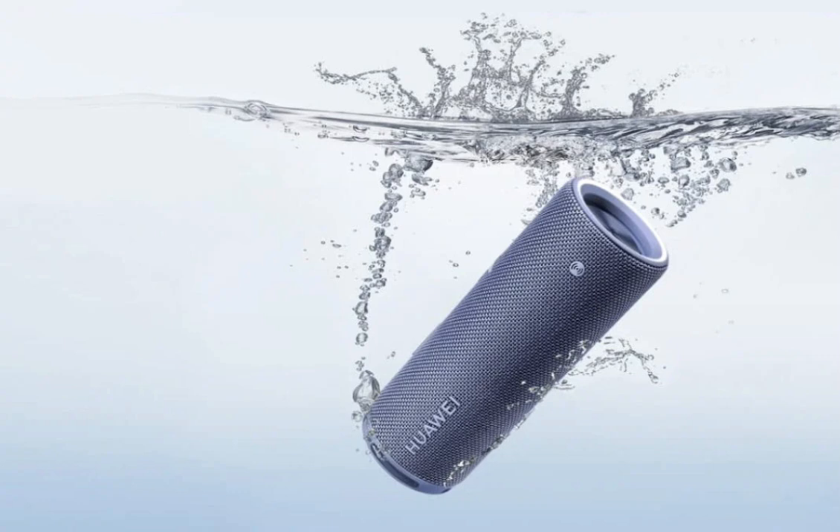In addition to its robust audio performance, the SoundJoy 2 comes with smart features, such as the ability to pair two speakers for stereo sound or connect up to 100 speakers for a surround sound experience. It also supports tap to transfer for easy music transfer from your phone and can be controlled with a Huawei smartwatch.